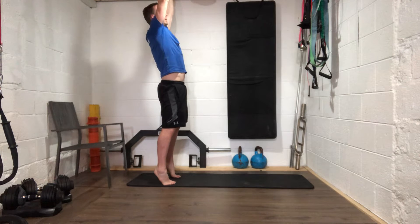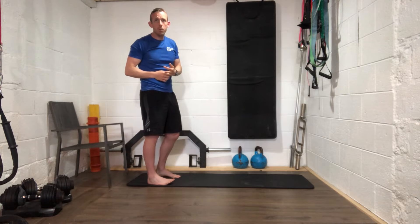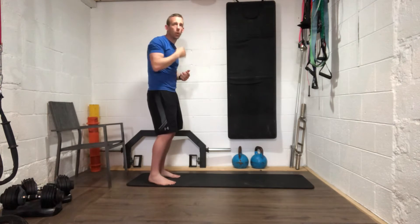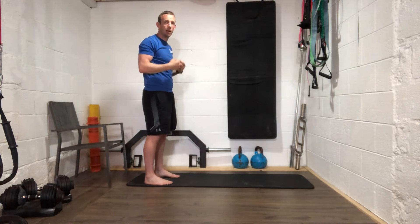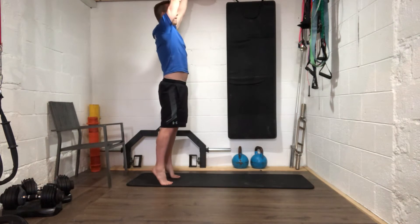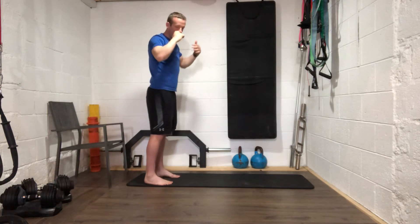Good work guys — up even higher each time as you come up. We're going to go for about another 20 seconds, keep this going. Let's go a little bit lower as we come down to the bottom, and higher at the top as well.